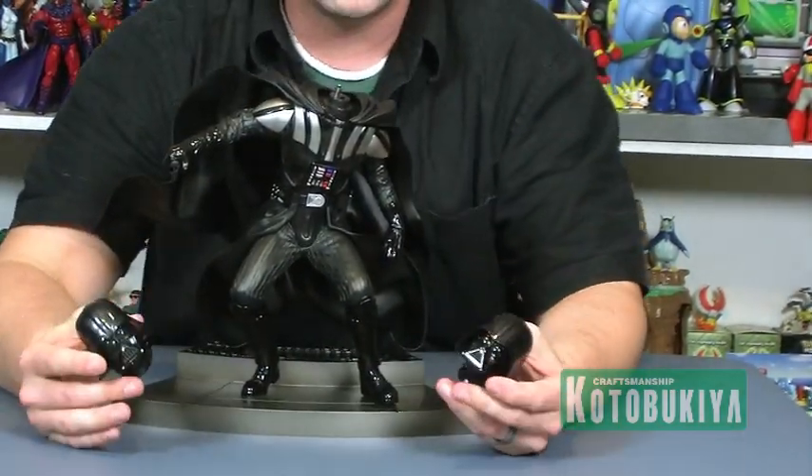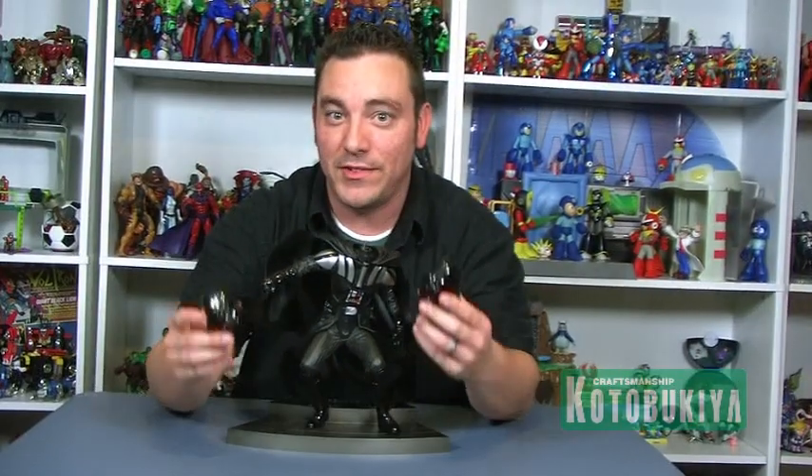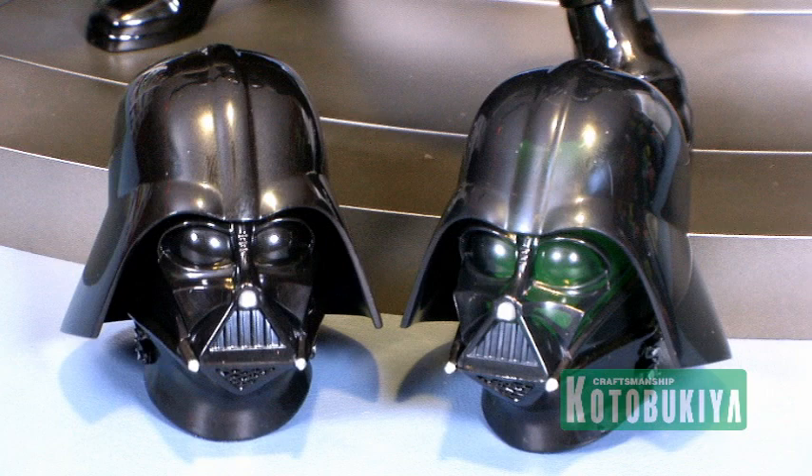So now we're at the part where you decide exactly how you want to display this piece. Darth Vader actually includes two different heads — you've got one that is your standard head with nothing really special about it, and then you've got the one that is your light-up head for the light-up feature. Let's go ahead and start with that so we can see how all of the light-up functions work on this figure.